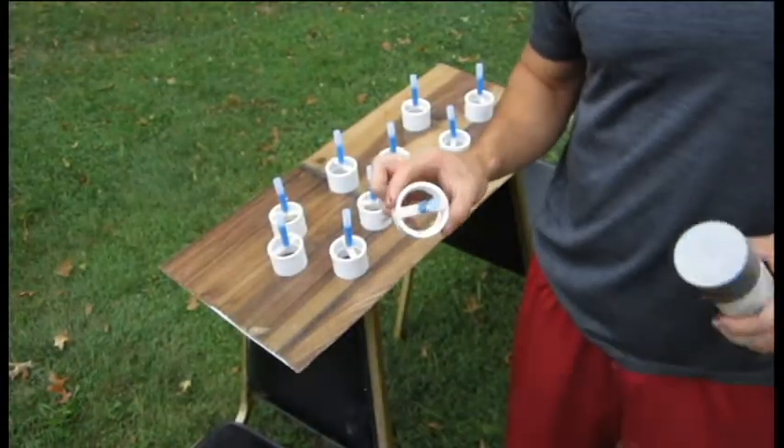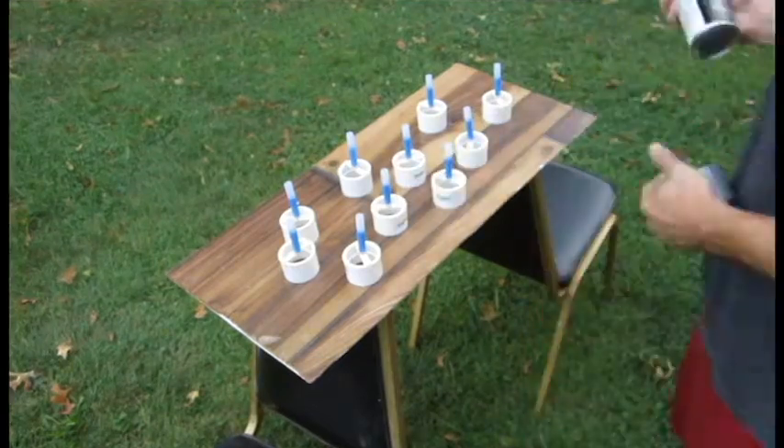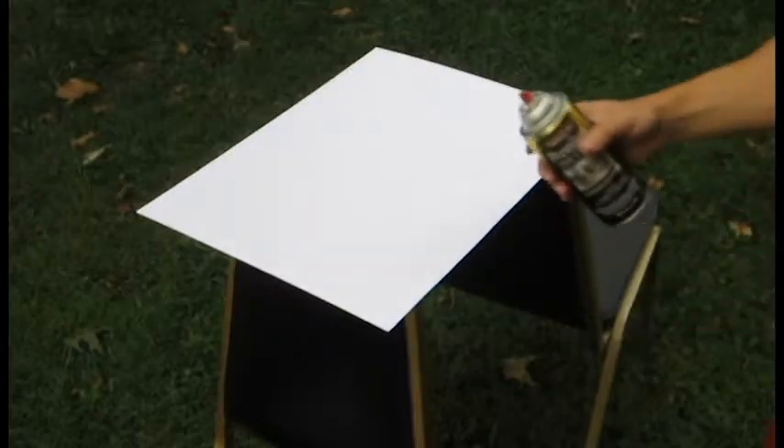I'm going to paint these doohickeys silver. First, I taped off the part that I wanted to remain clear. I'm going to paint my poster board too.